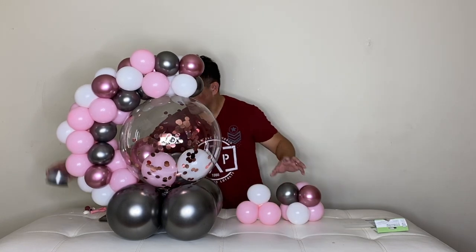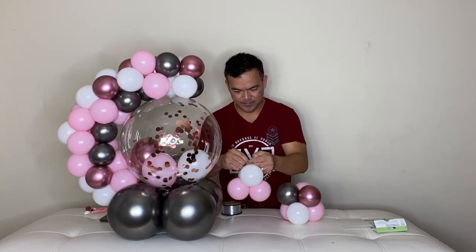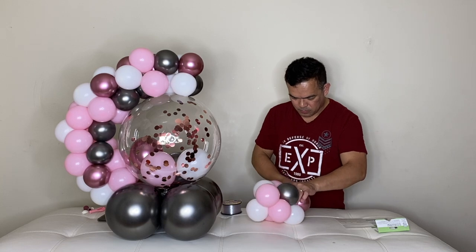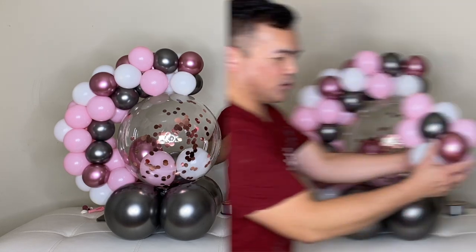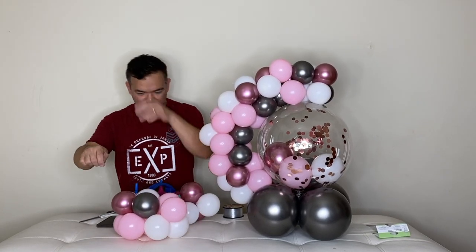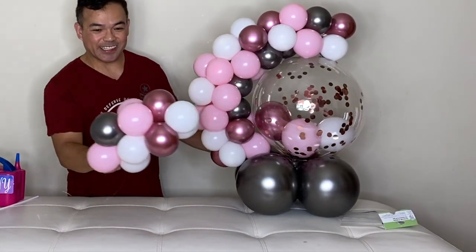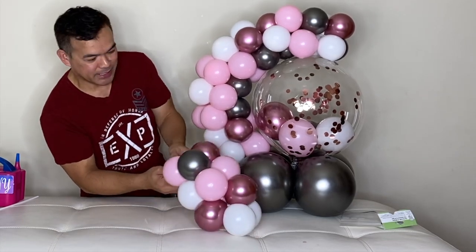I'll add more of this — and again, you want your fishing line. We'll put this on the front. I'll add more to this side. So we're ready to attach this here now. With this fishing line right here, I will connect it to our base right here.